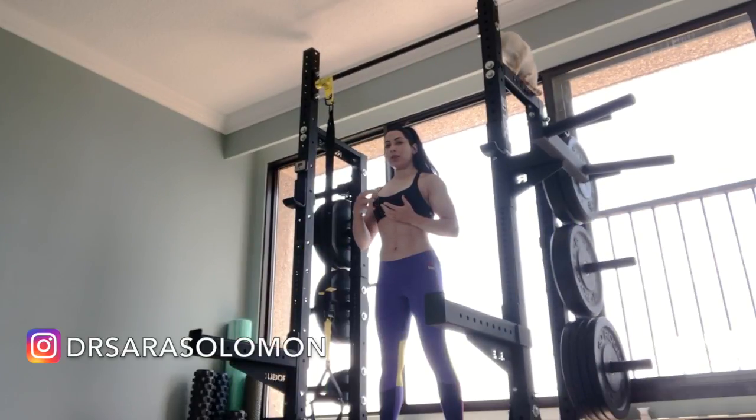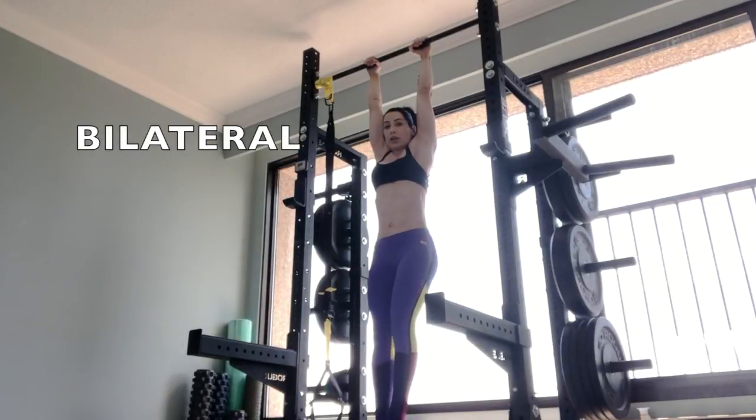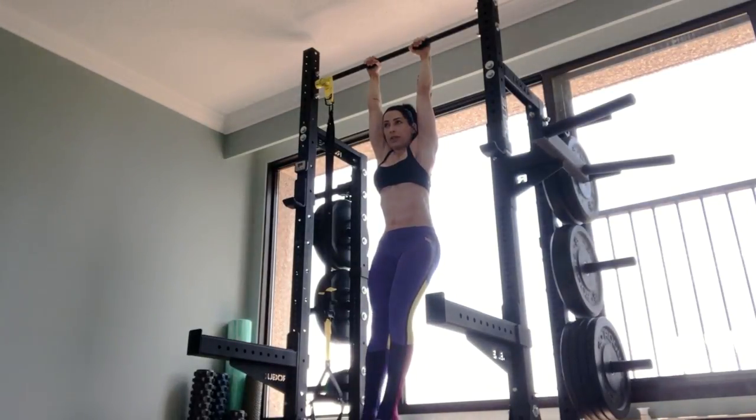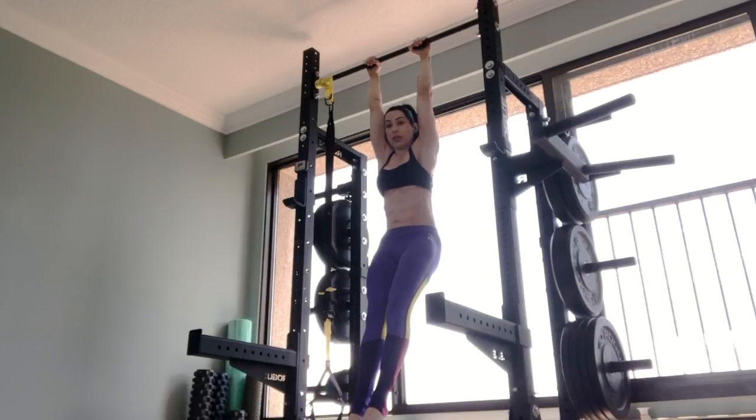This is going to demand that we use our entire internal torque chain. I suggest you start by doing it bilaterally and then progress to unilateral variations. So let's take a look at the bilateral version. The first thing I'm going to do is activate my internal torque chain by squeezing the daylights out of my glutes. You can see that gave me a hollow body position.